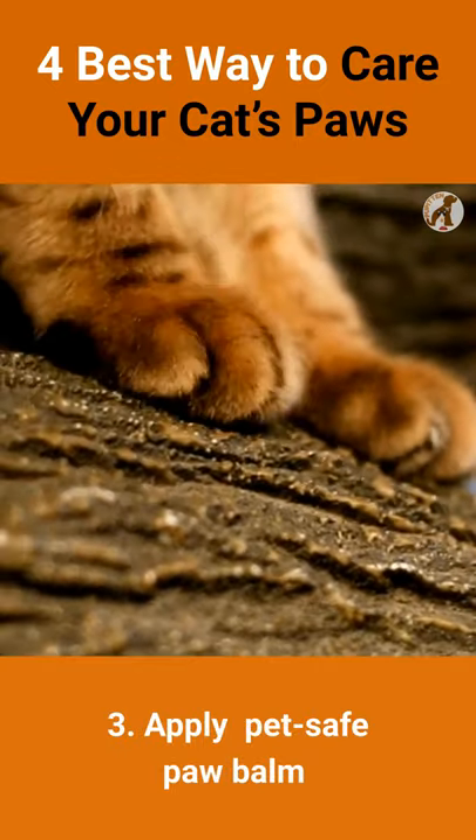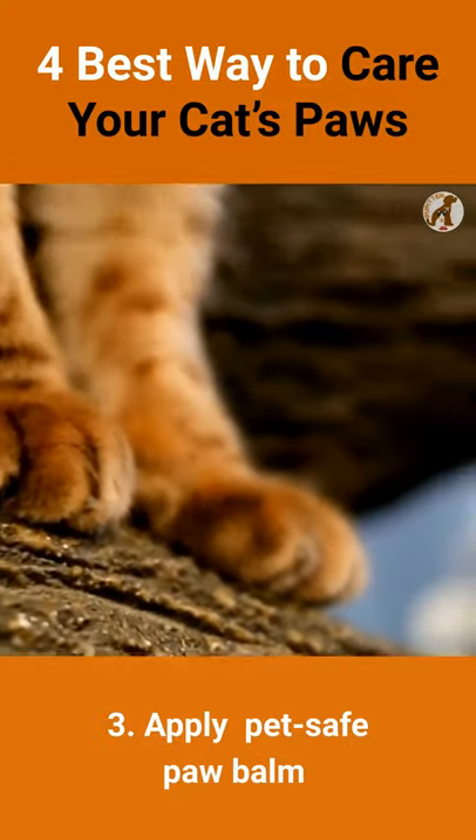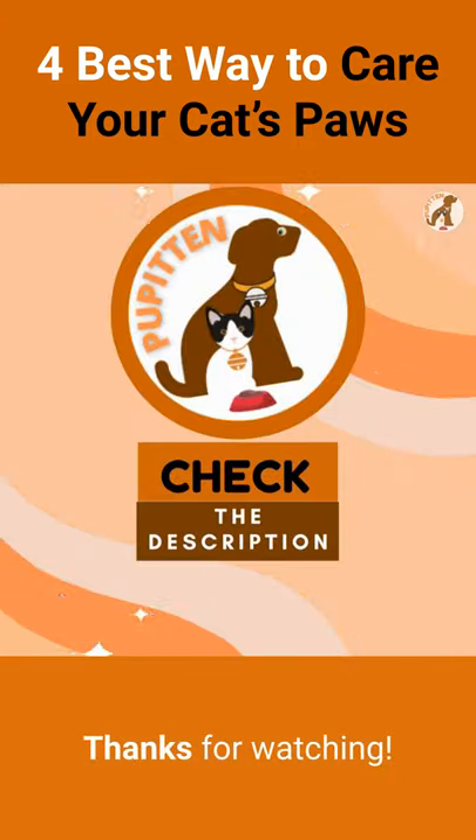Number 3: Apply a small amount of PetSafe Paw Balm to moisturize dry and cracked pads. Number 4: Make sure you give them plenty of scratching posts to help wear down those claws. Thanks for watching.